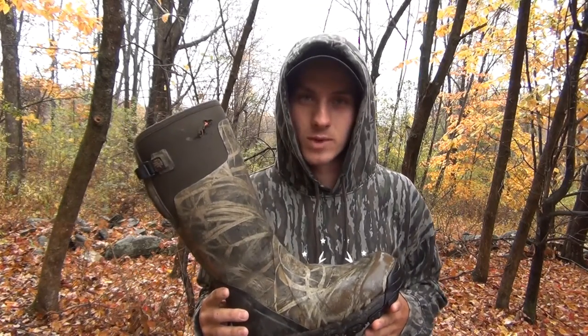On water, going through streams and stuff, they have great traction on rocks. They also slip on and off your foot really easily.